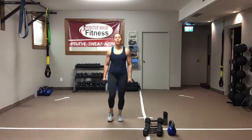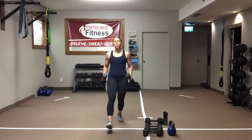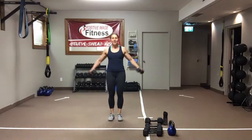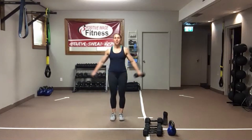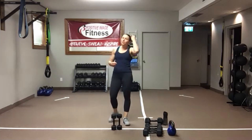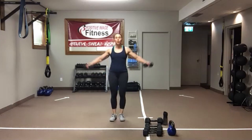Lunge it forward, feet together, arms come to parallel. You can keep the arms as straight as you can without locking the elbows for a long lever, or bend the elbows and keep them at 90 for a shorter lever — which will make it easier. Keep those shoulders down and back, don't let them creep up to those ears. Ten seconds, one round left — we've only got two moves left in our circuit.